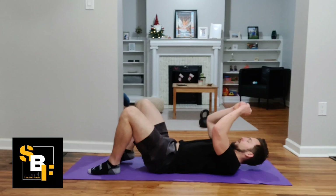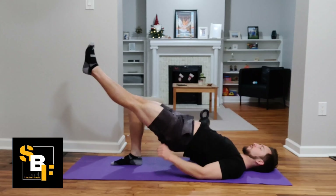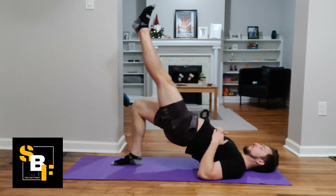For our single leg glute bridge, we're going to lay down on the floor, bring our butt off the ground, and then do one foot on the floor and one leg straight out.